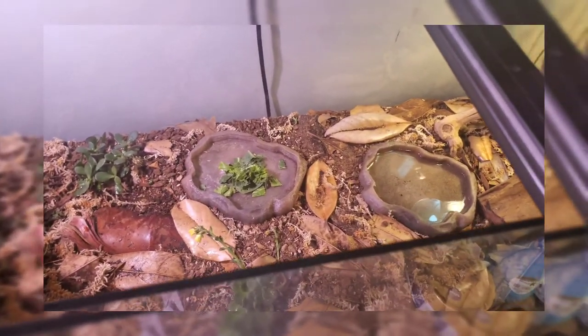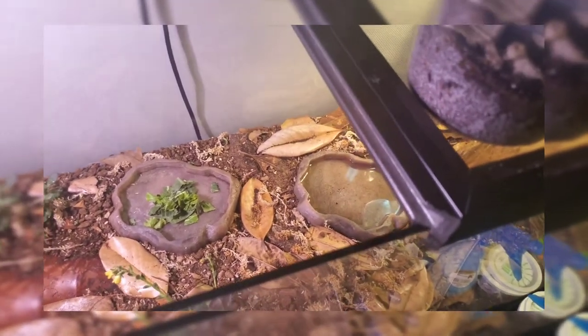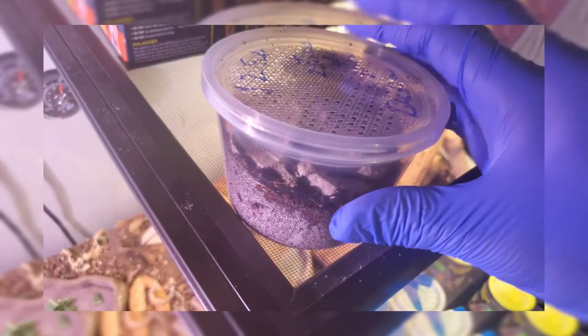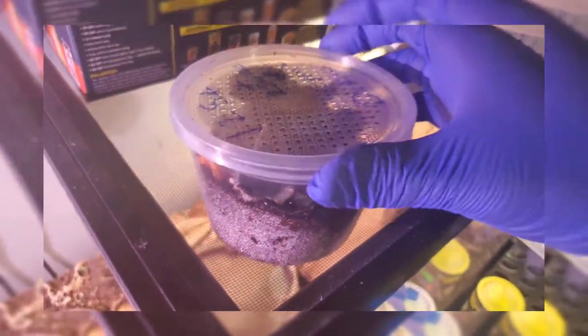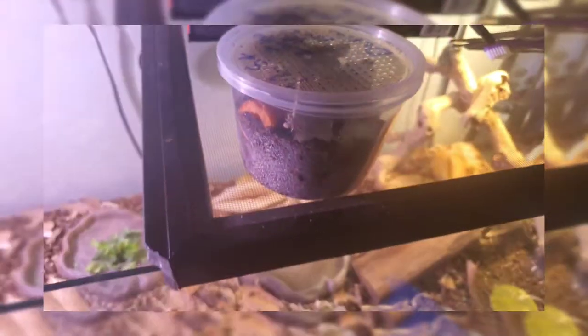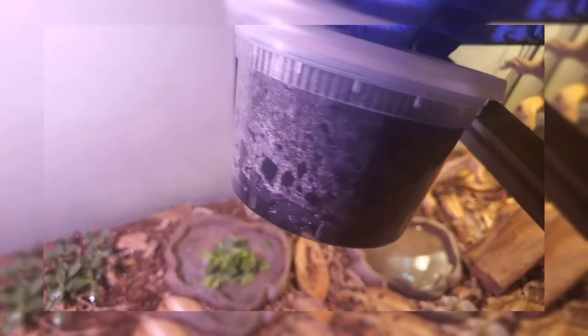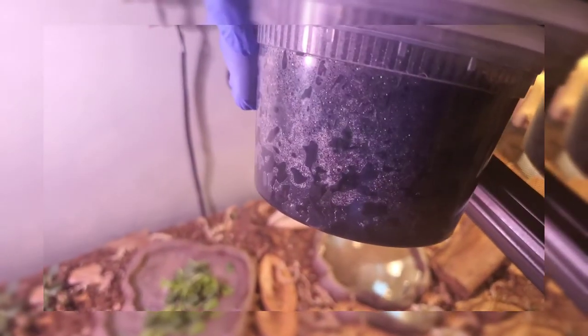I'm going to get these guys into their respective enclosures. I'm going to start breeding the powder orange isopods, and I'm also going to be setting up my springtail culture which is down here. I got a shot of it the other day.